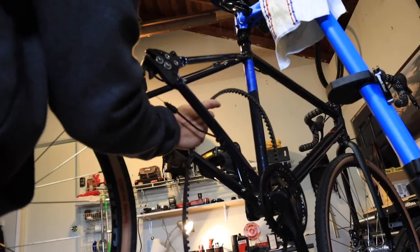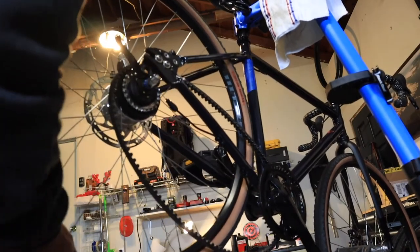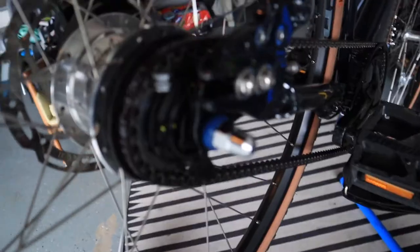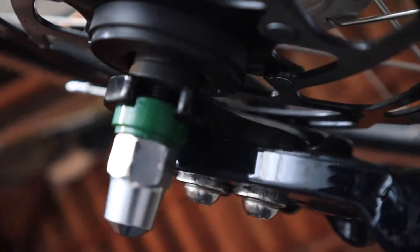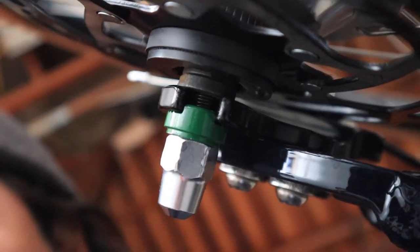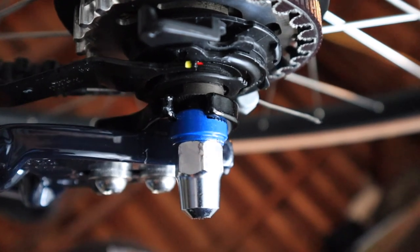Let's get the rear tire back on the bike and talk about the benefits of tubeless. Getting it on is easy as long as you don't mess with the horizontal dropouts. One thing to call out — you've got a green bolt on one side and a blue bolt on the other. On the bottom of it, make sure to line up the lock nut with where the dropout is, because that's there for a reason. Do that on both sides to ensure it's installed correctly and everything is safe.